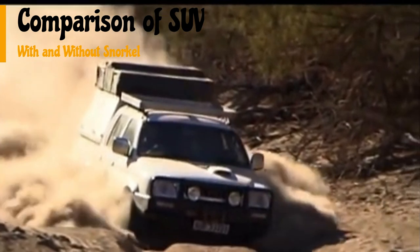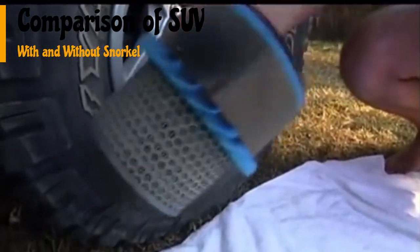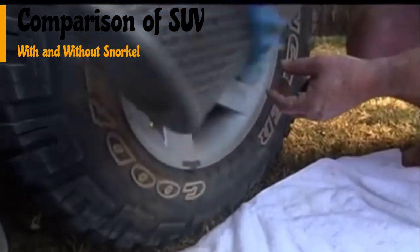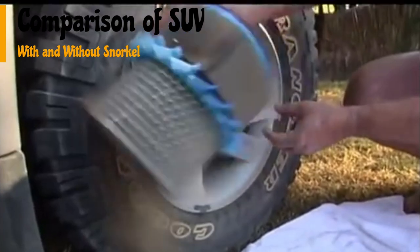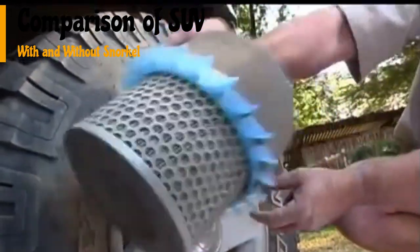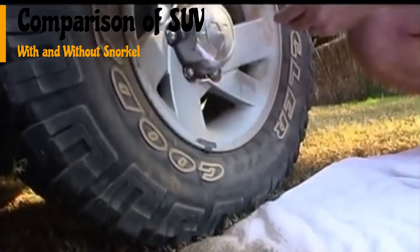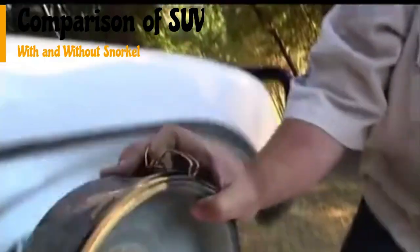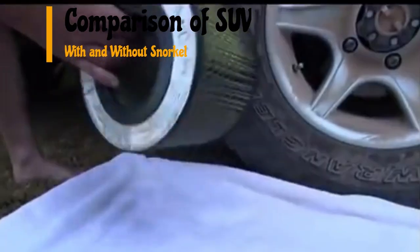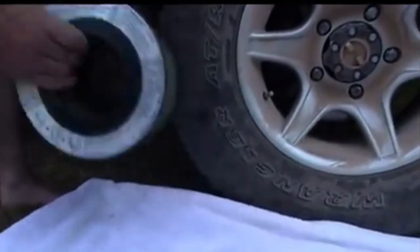Both vehicles have gone through similar mud terrain for a few thousand kilometers. First, let us see the one without a snorkel — there is a good amount of dust and dirt particles that has got into the air filter. Now let us see the SUV that had a snorkel — we can see there is not much dust that has gathered in the air filter.